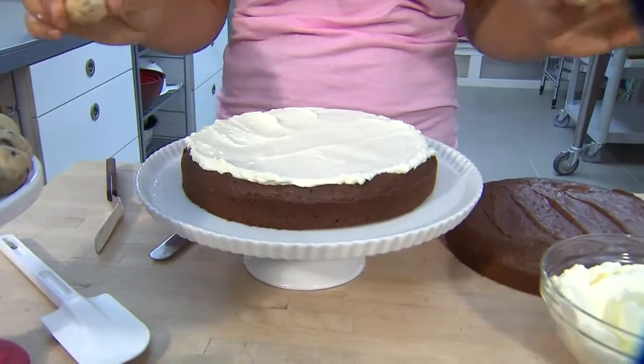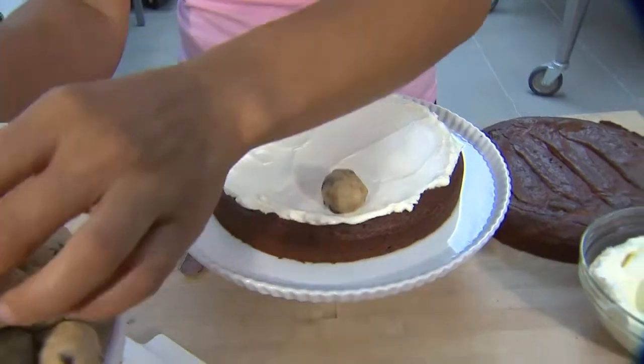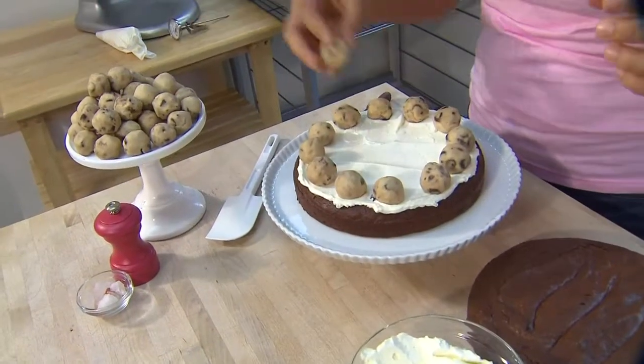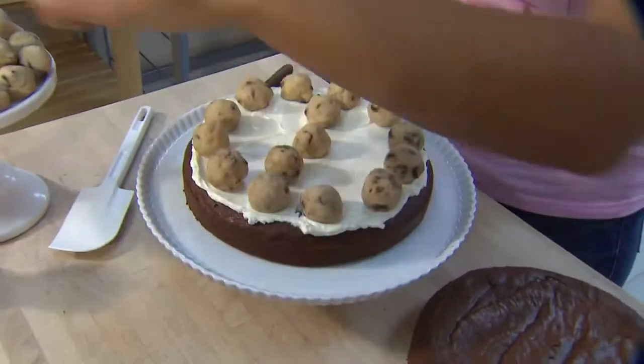Just think of a clock when you're placing them in your cake — 12 o'clock, 6 o'clock, 3 o'clock, 9 o'clock — and then fill in the middle. Put one right in the center, and make another little circle of six.